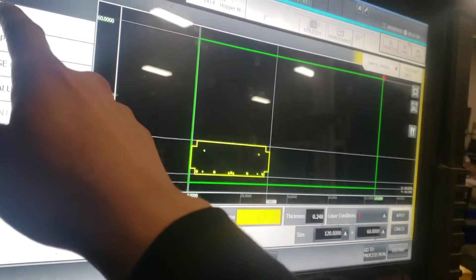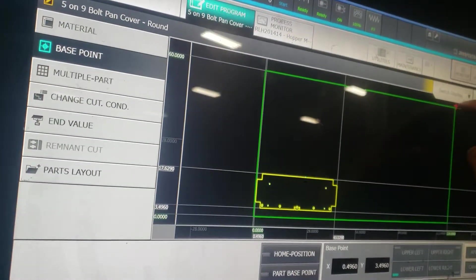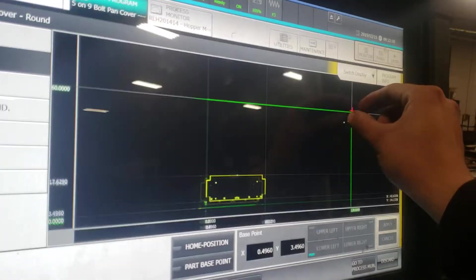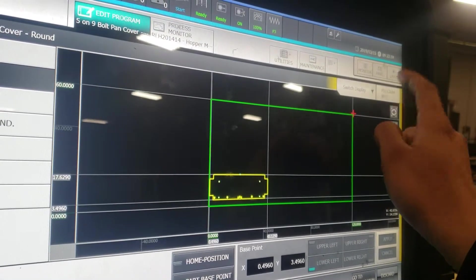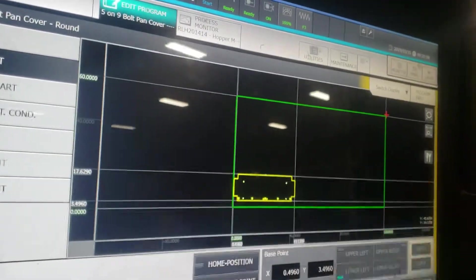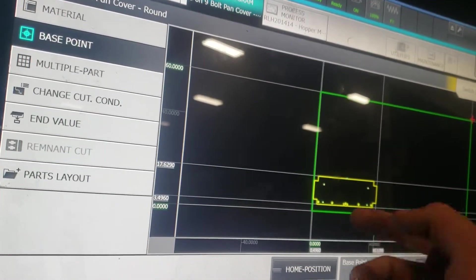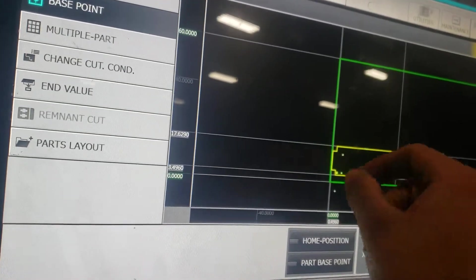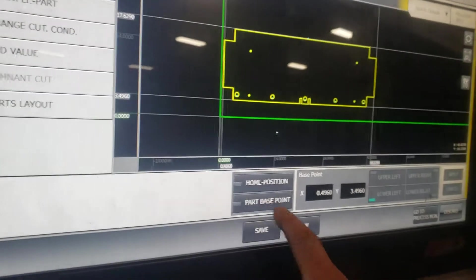We have to set our base point. Our base point is this little cross right here. Right now it's saying our base point is at home, which we could leave there if our codes have a G98 — that way you can tell it where to go, like X1 inch, Y1 inch, and it'll lead you to somewhere around here.